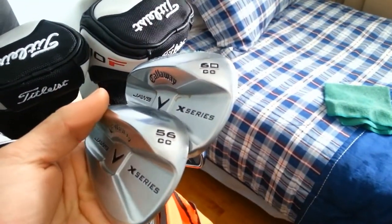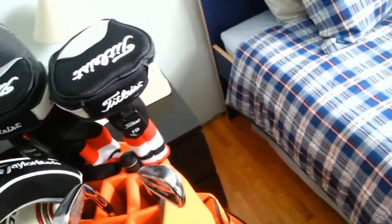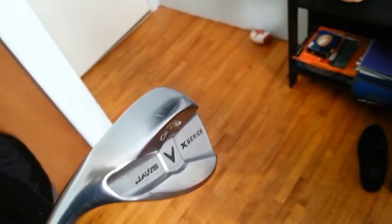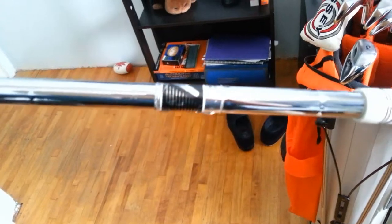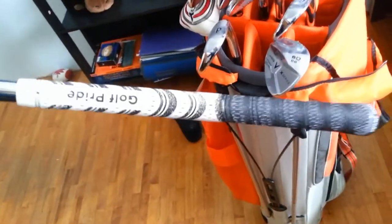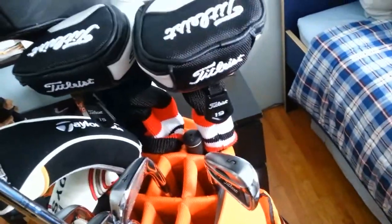I'll start with my wedges. They've kept the same — they're my 56 and 60 degree Callaway JAWS X-Series wedges. I've had these for about two and a half years. Nothing wrong with them; I love these wedges, standard grinds. The 56 degree has 12 degrees of bounce, and the 60 degree has about 8 degrees of bounce. They have True Temper shafts — I'm guessing S400 or similar. I also changed the grips from the black and orange New Decade Multi-Compound to the white ones.